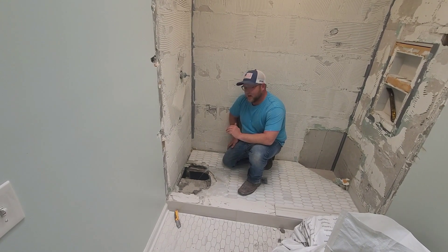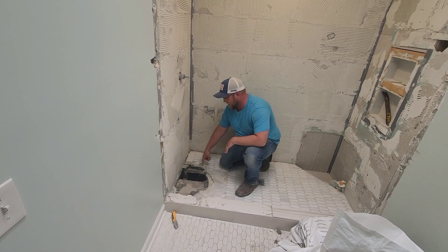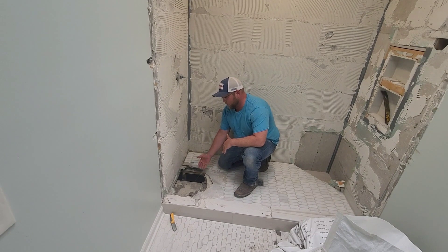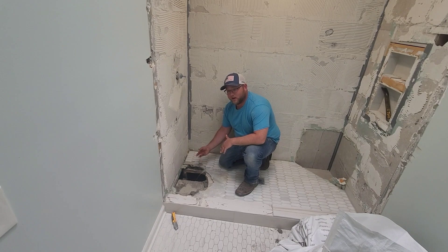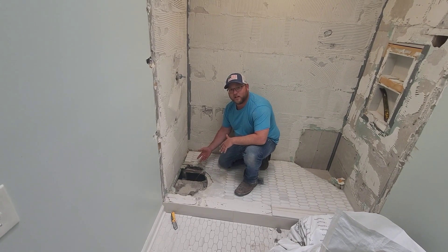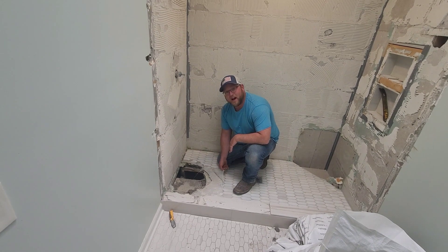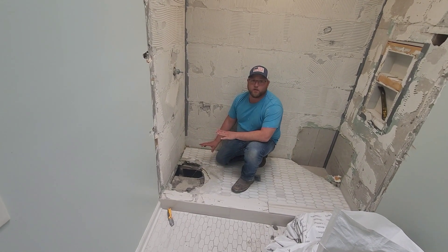We also figured out why the tiles were sinking right here underneath the shower valve. They never patched the subfloor where the existing tub drain was — they just laid a quarter inch hardy backer over it. That hardy backer had already broke and the concrete was disintegrating underneath it, and the only thing holding the tile in place was the mat that the tile comes in on.